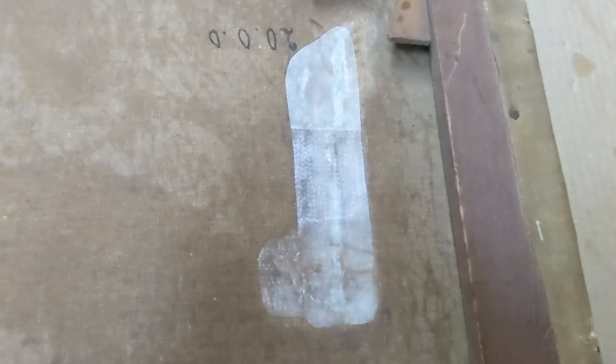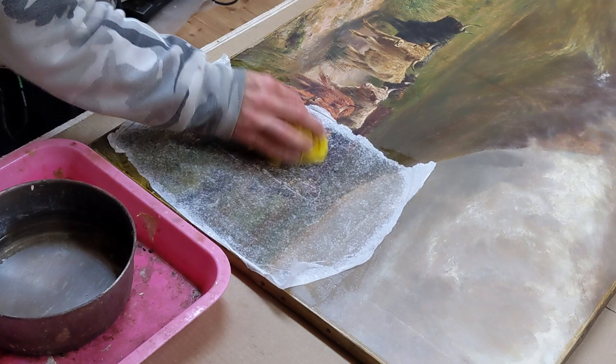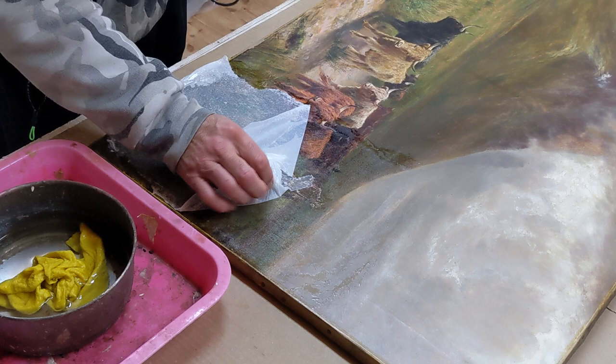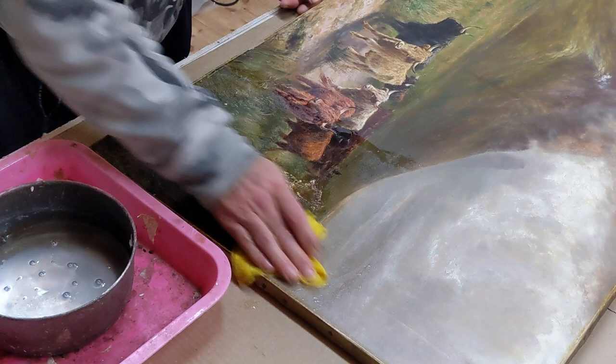Once everything is dried off nicely I can remove the facing. This is of course water-based, so I just soak it with water and very carefully peel it off. You've still got to be careful because sometimes some paint has got loose and the paint can come off. But mostly it always works very well, though occasionally there are risks. So you have to do this very, very carefully and slowly. Then wash off the excess adhesive, and rub out from the damage so I can see what I'm working with.